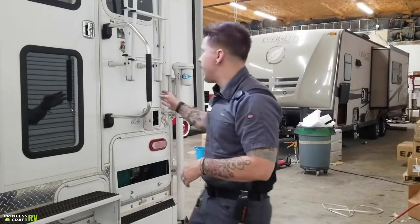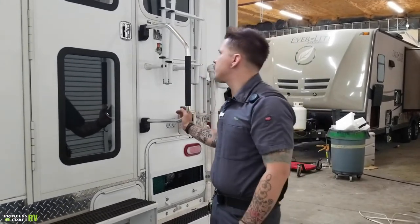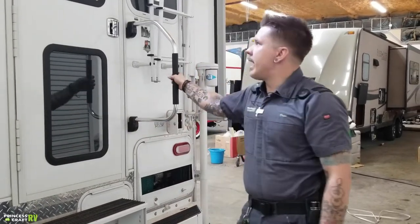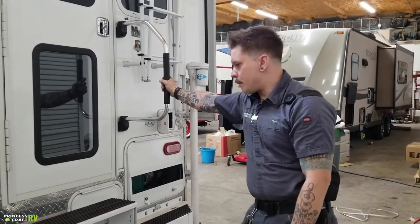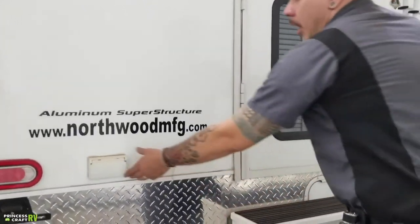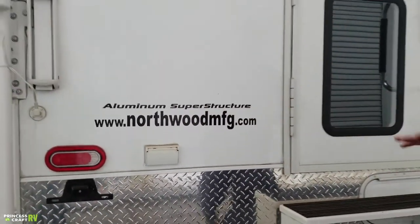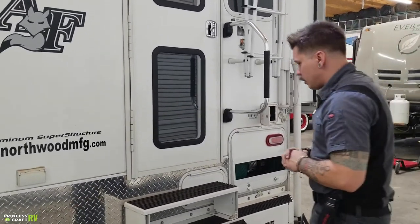Also here on the rear, we have a standard RV-style assist rail that locks in the extended position. For travel, we can fold it against the door — that's going to not only keep it out of the way but keep the door from potentially opening going down the road. Down over here, we have a couple of 110-volt all-weather outlets. We also have tail lights, marker lights, and a license plate bracket.